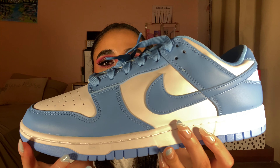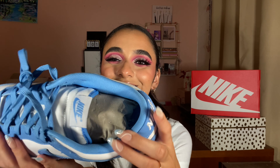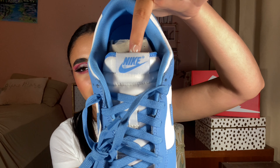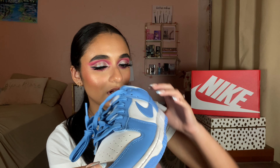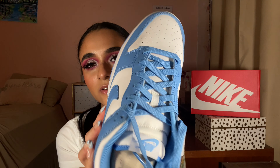We have the blue on the toe panel, the swoosh, the heel counters, the ankle lining, blue branding on the tongue, and the blue outsole. I'm pretty confident there were no extra laces in the box.